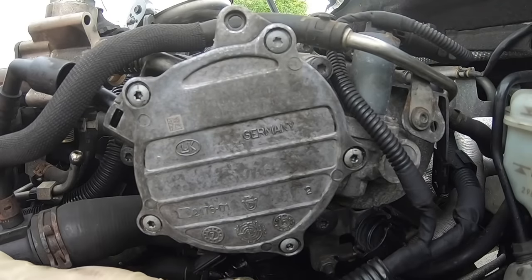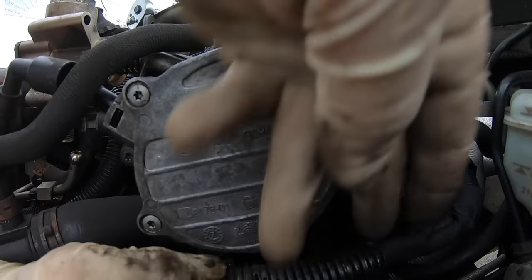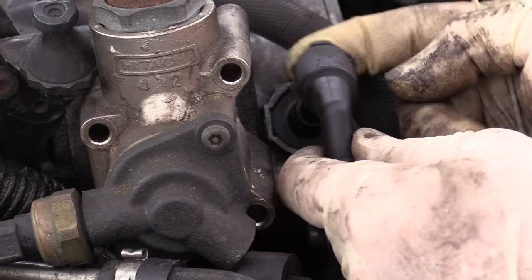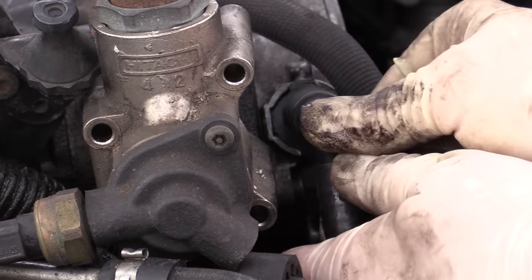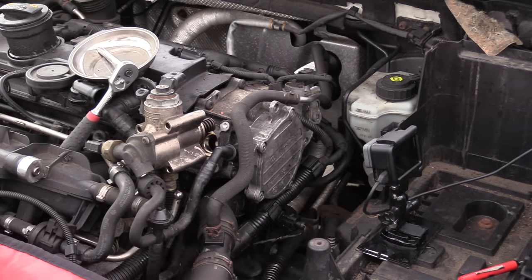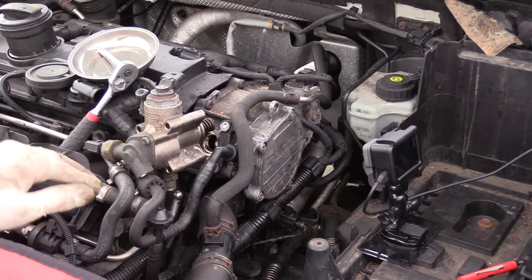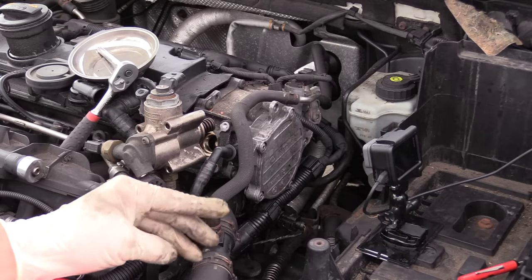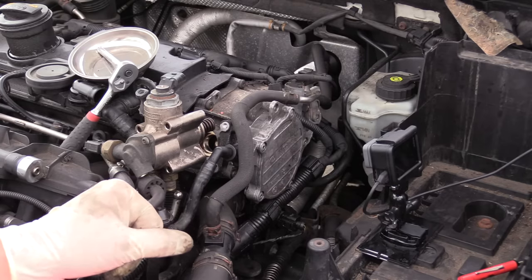Go ahead and put the harness back where it came from if you removed it. We also need to put the grommet back in the hose for the brake booster — slip that on. If you took the vehicle battery out, go ahead and put that back. Snap your engine cover back down, start it up, and double check for any weird noises, oil leaks, and make sure that you still have brake pedal assist.